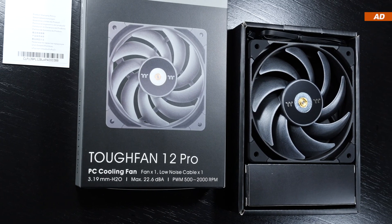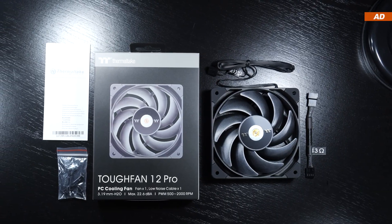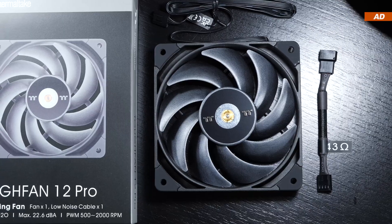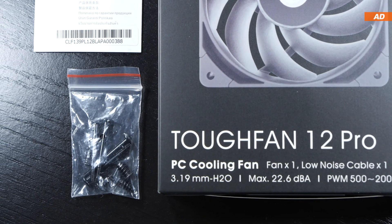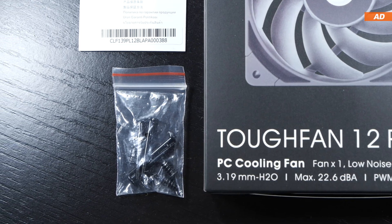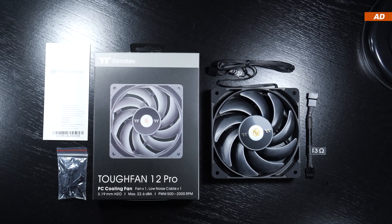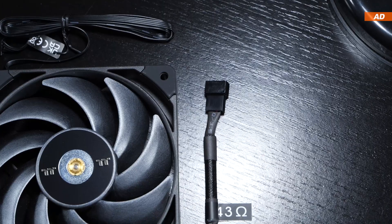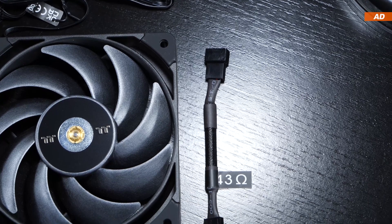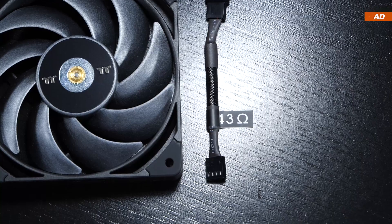The Tough Fan 12 Pro is presented very elegantly. The single pack, in addition to the actual fan, gets us the usual case fan screws, but also longer radiator screws, which is actually rather unusual and can therefore be perceived as quite generous by us consumers. Also included is a so-called low noise cable, which reduces the fan speed using a built-in resistor of 43 ohms.